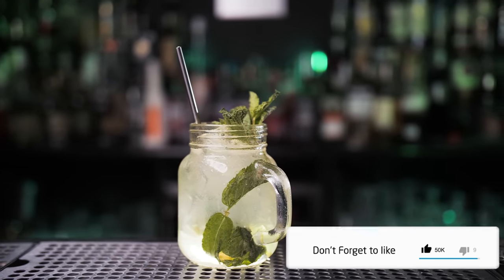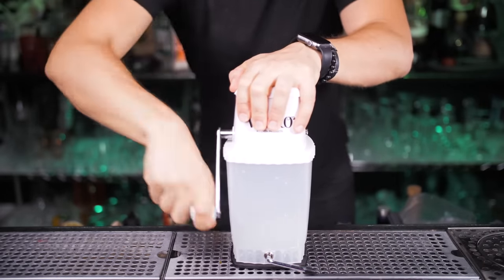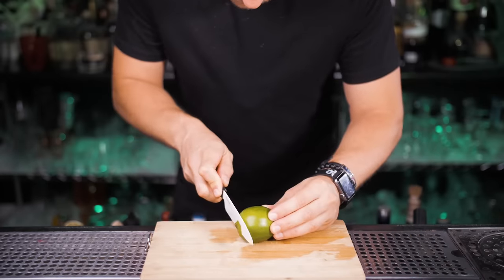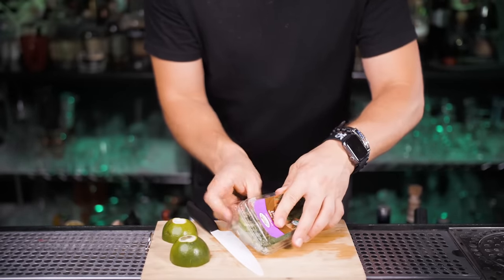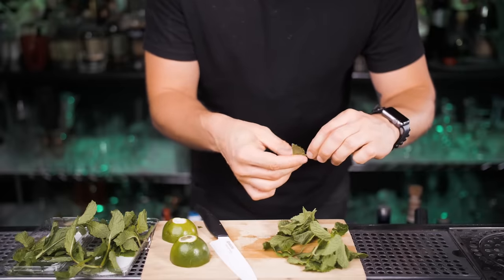Hit the like button if you wish this cocktail magically appeared in your hands right now. I'm going to make the pro version with crushed ice, but that's optional. Let's put the home version aside for now — all the magic happens on my cutting board. Roll the lime a few times so it will juice easier, then cut the fresh lime in half but don't cut it into small pieces this time. I'm going to use the freshest organic mint that I was growing in my backyard just for this video. Keep the prettiest part for garnish and, just like last time, separate 6 to 12 leaves from the stems.